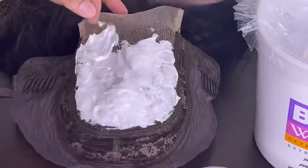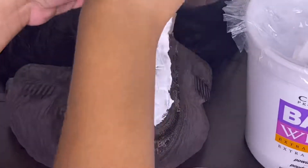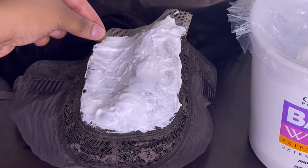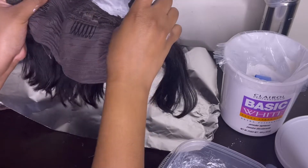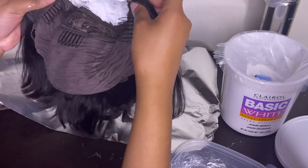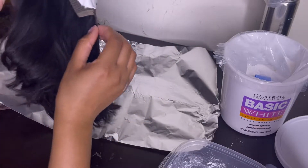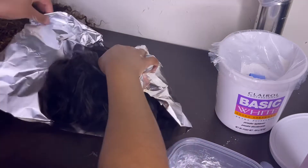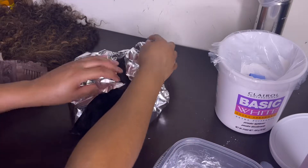I don't think you could ever over-bleach these knots — I'll get into that when I do the review — but these knots were just not it. I really was struggling with making sure that they bleached the way that I wanted them to. After that, I'm just going to go ahead and place it in some foil just to make the process go a little bit faster, which it didn't, but normally it does. This really was just this wig; I bleached two other wigs this night and had no problem with this method.